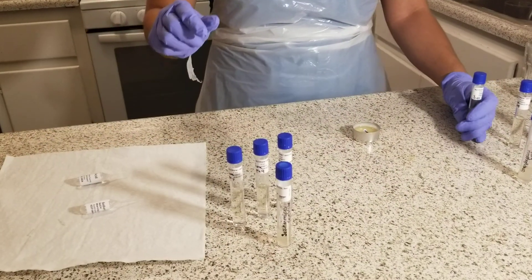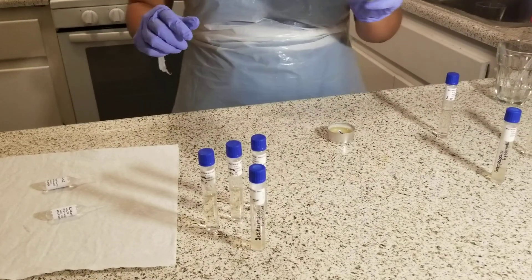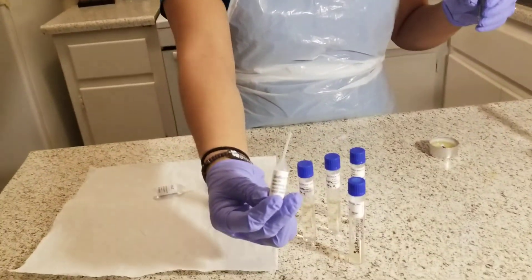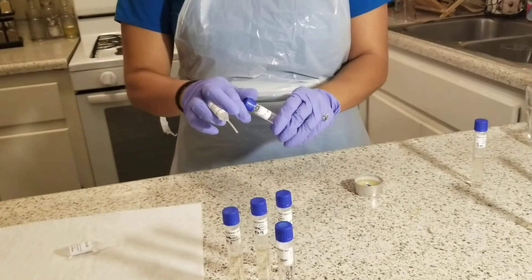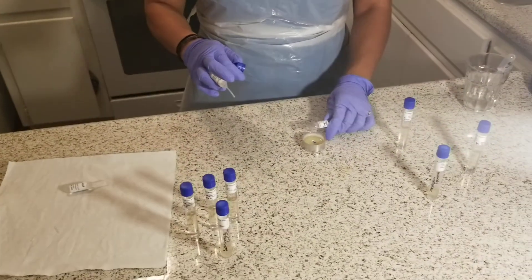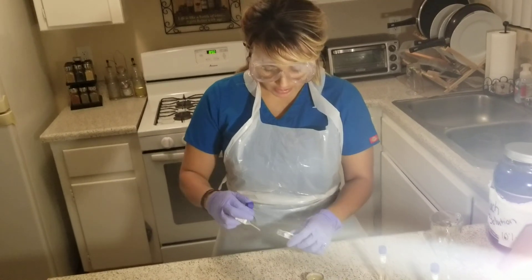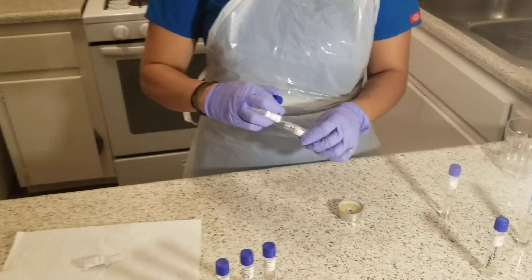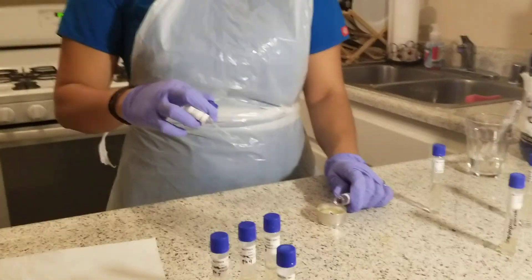Then for my pH 9, to adjust to a pH of 9, I'm going to add one drop of sodium hydroxide. Once again, I'm going to flame the lid to sterilize it, then add one drop of sodium hydroxide to adjust to the pH of 9.